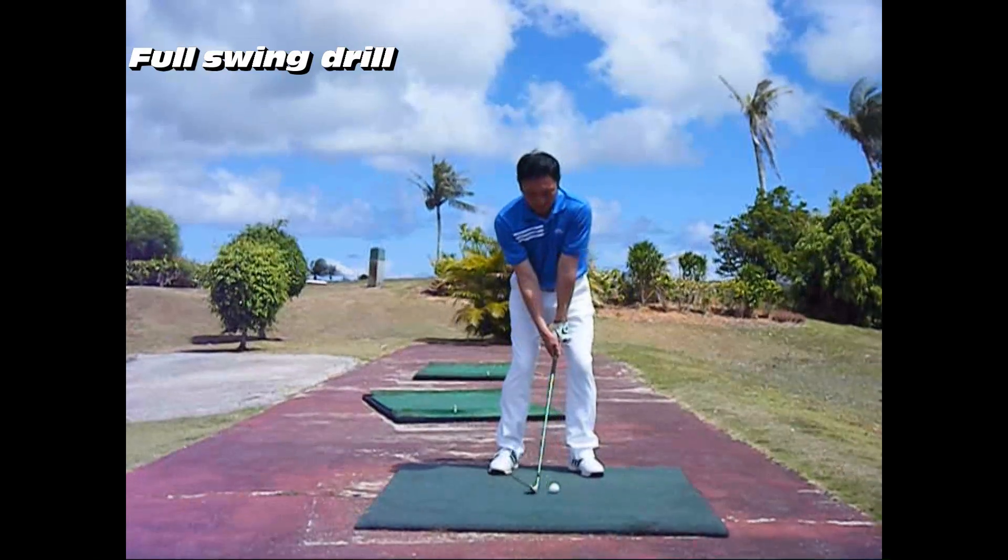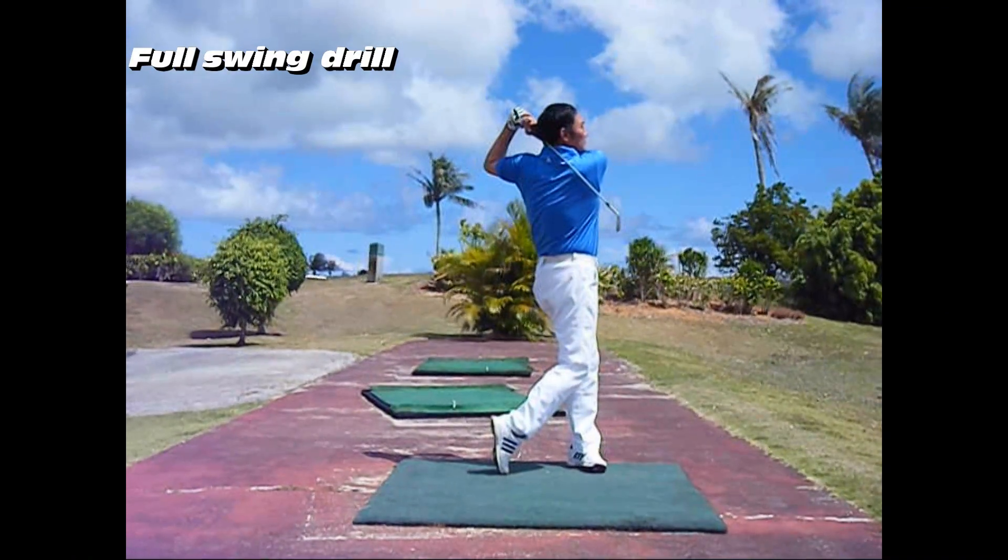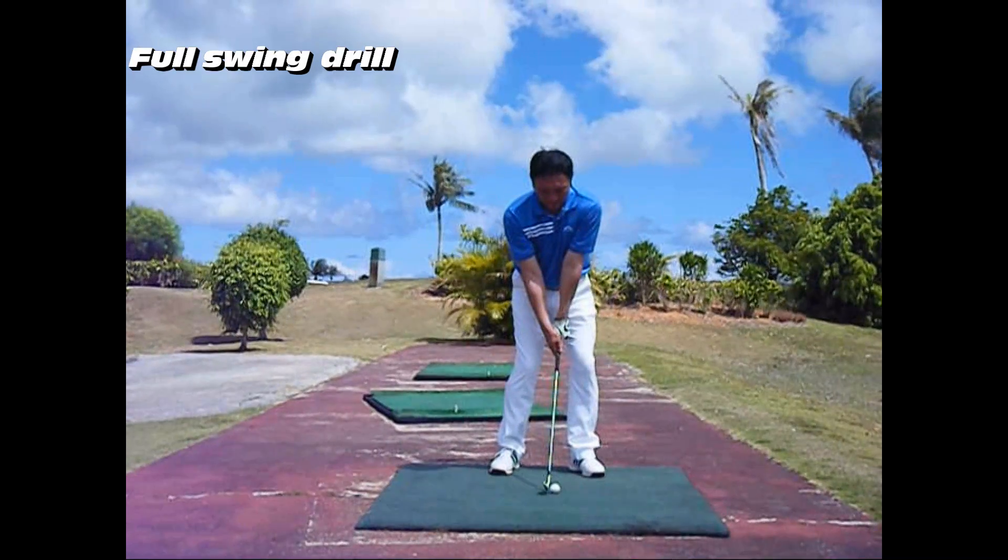With the full swing in Chart 5, the final form of the arm and the body's rotation are combined.